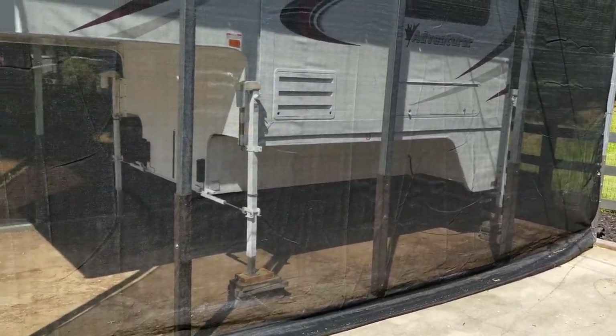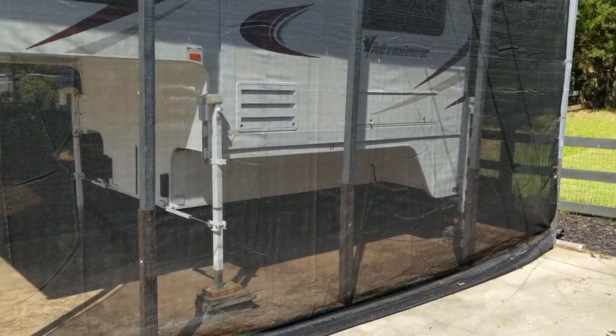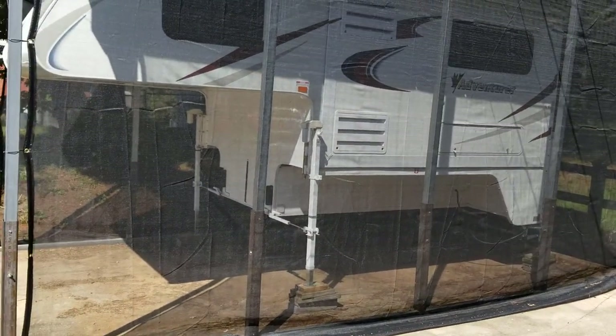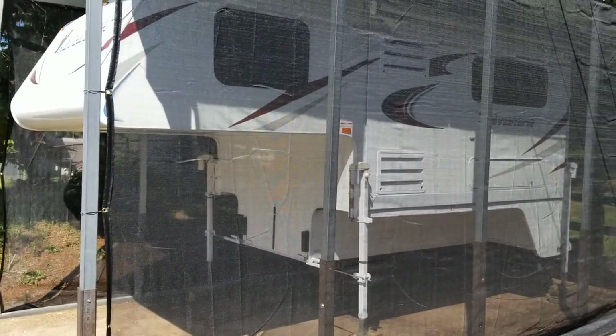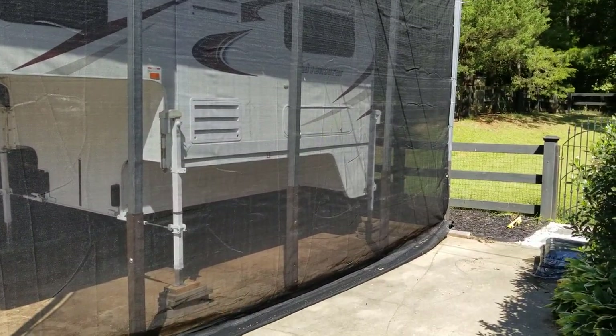The slide still comes out. That is an Adventure 910 FBS — our first truck camper. We haven't had it very long. We're getting ready to take it out for a second time in a week or two, but so far it works good.